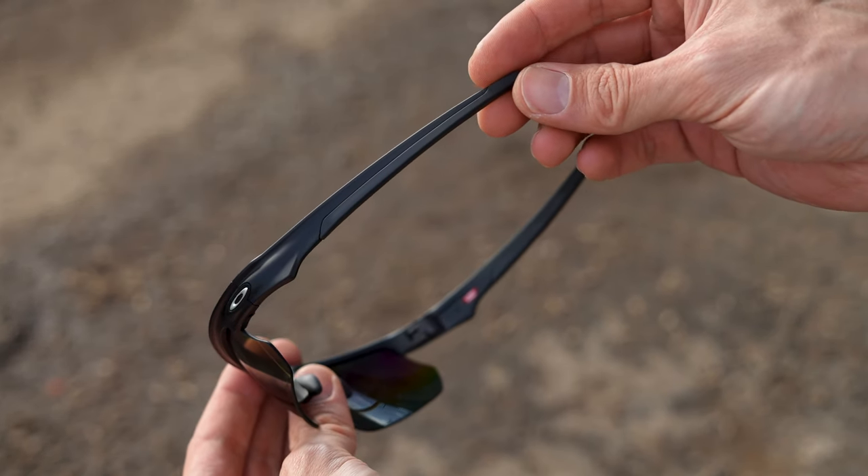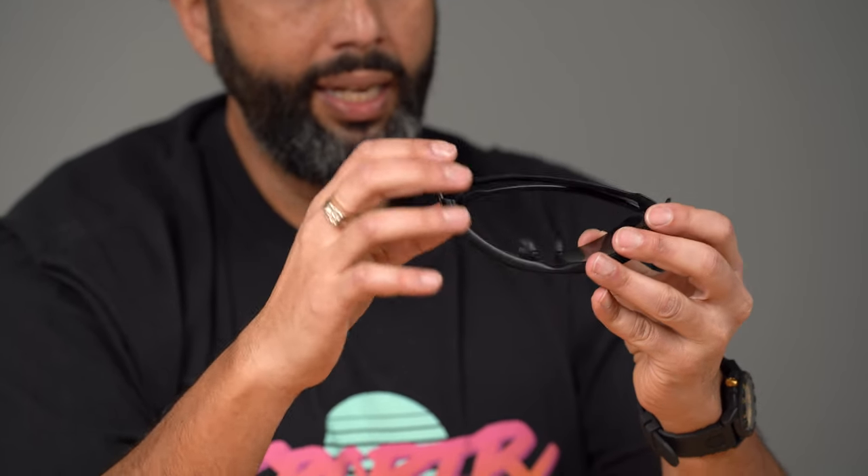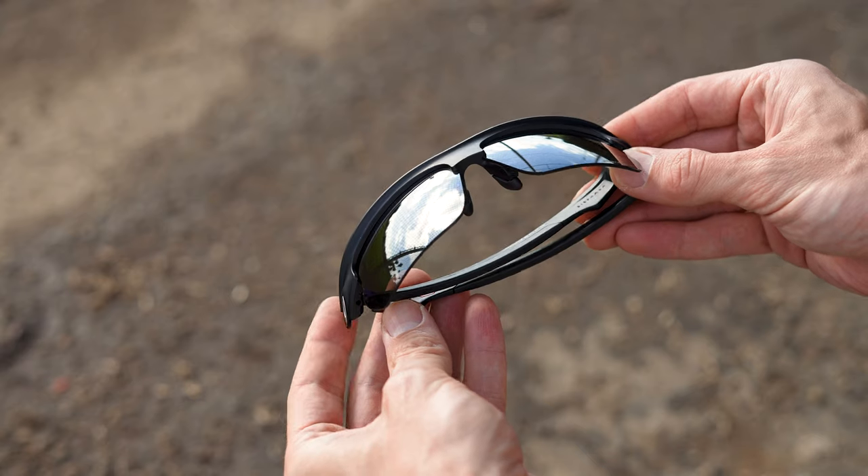The only other hit that I have on these that I don't love is when you close the temples, they can touch the lenses. They don't naturally, but if you put pressure on them they can, and that over time could — it is unobtainium so it's soft — but I just don't love anything touching my lenses there. So that's just something to think about.